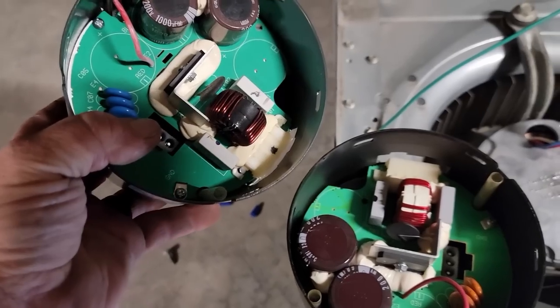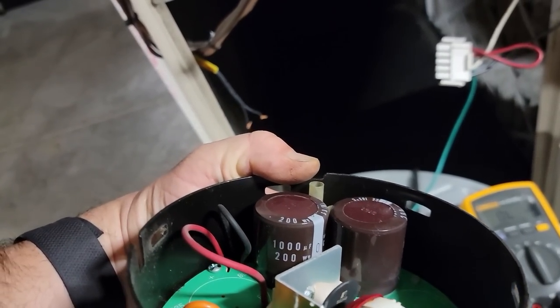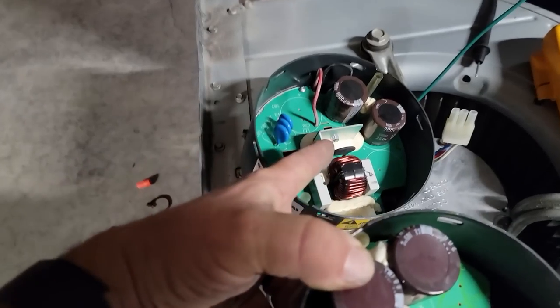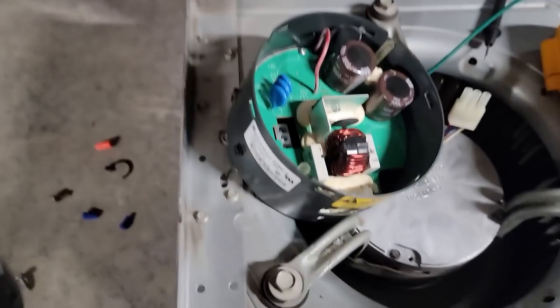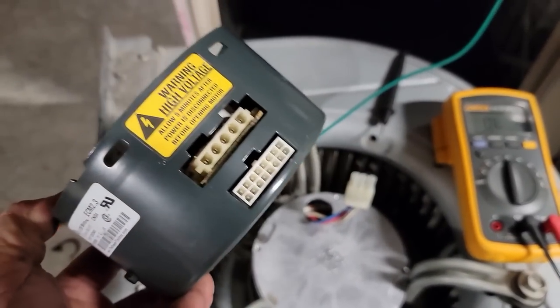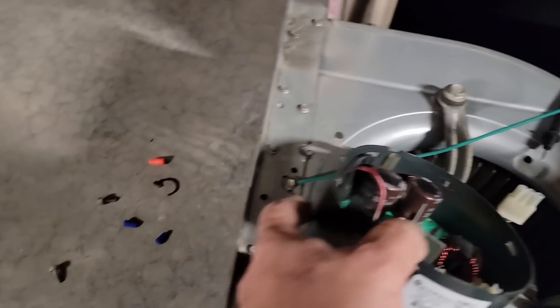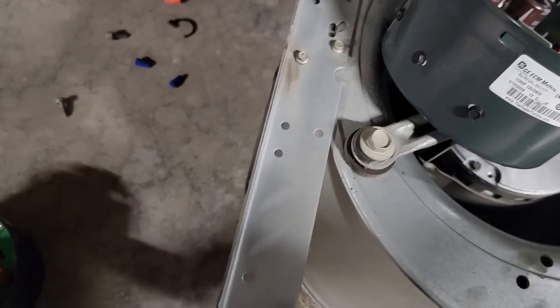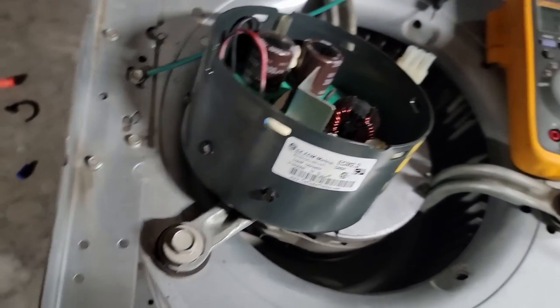I didn't see anything damaged inside — nothing burnt, nothing smells burnt. They're not identical but they are close. Both have 1000-microfarad capacitors, a choke, two capacitors, and an MOV — pretty much the same. We're going to go ahead and plug it in and see if it works. It's a 16-pin connector. This one is a 2.3 — ooh, 2.3 and 2.5 — maybe it was the 2.5 that acted up. This one here is a half-horse GE.